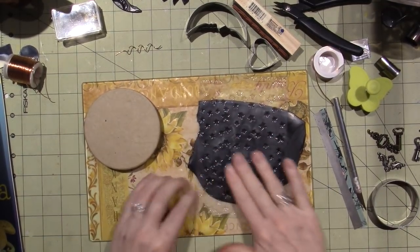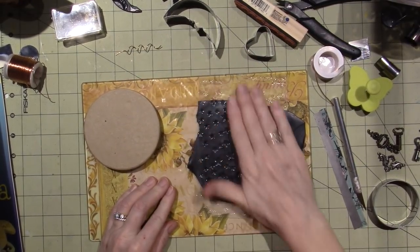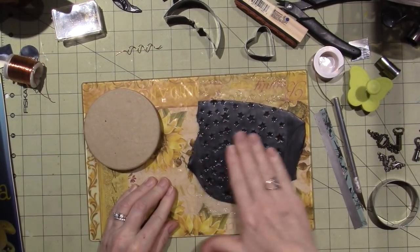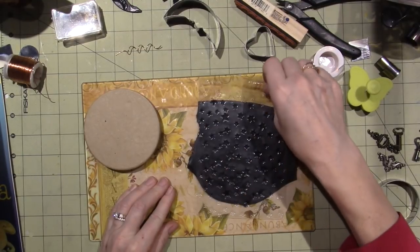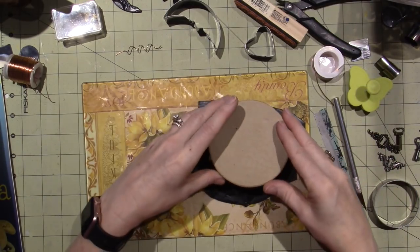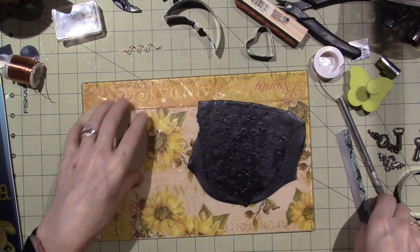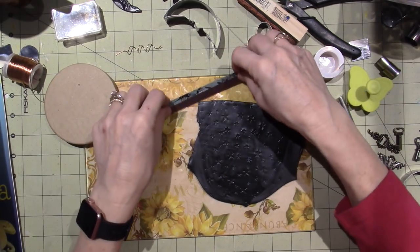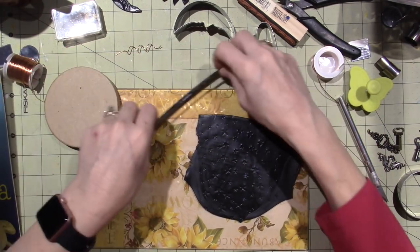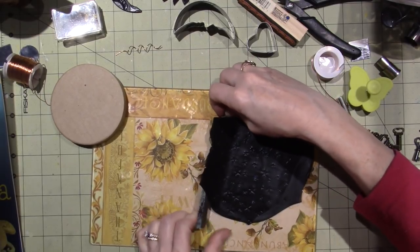This is going to be Cosmic Steampunk — I just named it. Because I'm going to make it with the moon and the sun and the stars. I think I'm going to put it on here first and then cut it around. I'm going to use regular white glue because I don't have any liquid Sculpey at the moment.